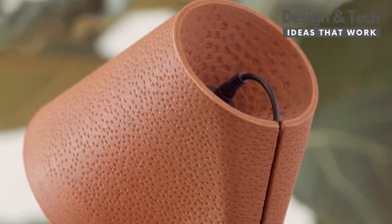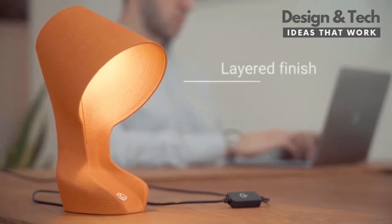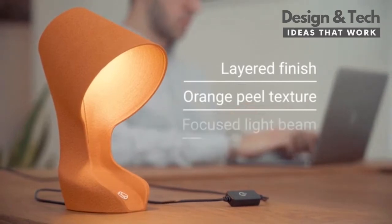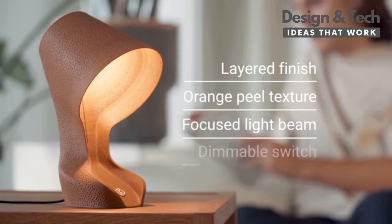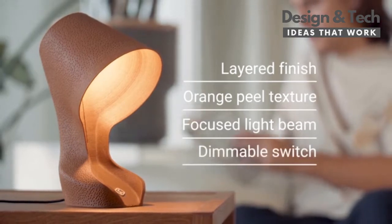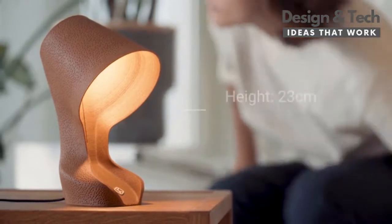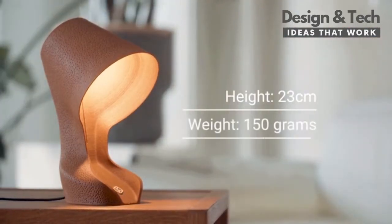Every lamp is made with the peels of two Sicilian oranges and will help save CO2. Every OMI has a velvety surface with a layered finish and orange peel texture, a focused light beam to brighten only your working area, and a dimmable switch to adjust its intensity — mesmerizing sustainable magic in only 23 cm of height and 150 grams.